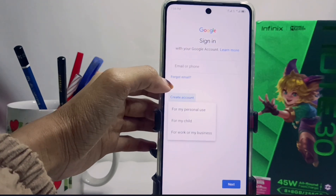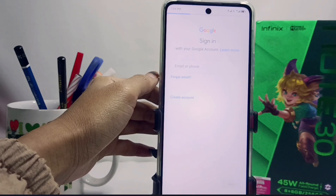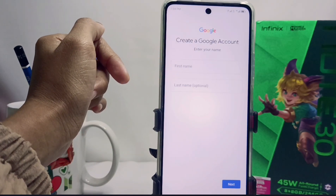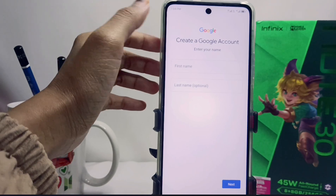Select the first option, then please fill in the required data correctly according to your personal data, starting from your full name.